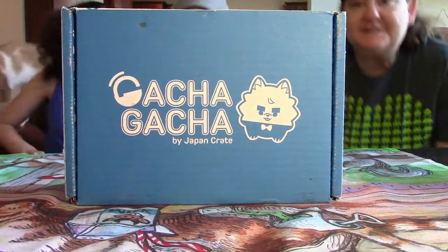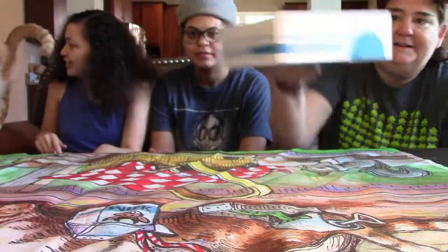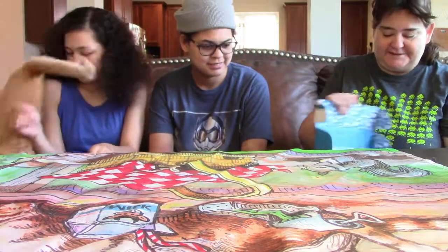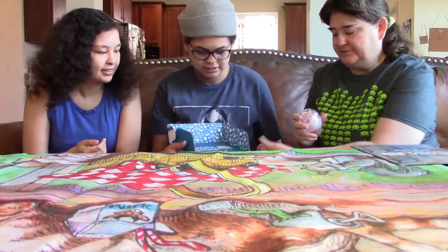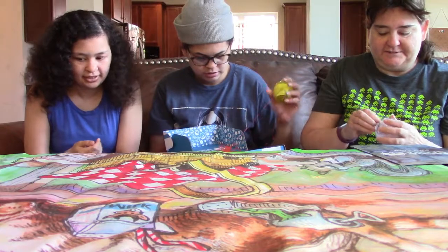Hello again, it's the Galleries and today we got the Gotcha Gotcha Crate. So let's see what we got. We got Oliver — he's being very crazy right now. So this is the July crate. I'm gonna pick out an egg; you guys can take out one too, and if there's tape on it, take it off. Let's see the first thing we got.